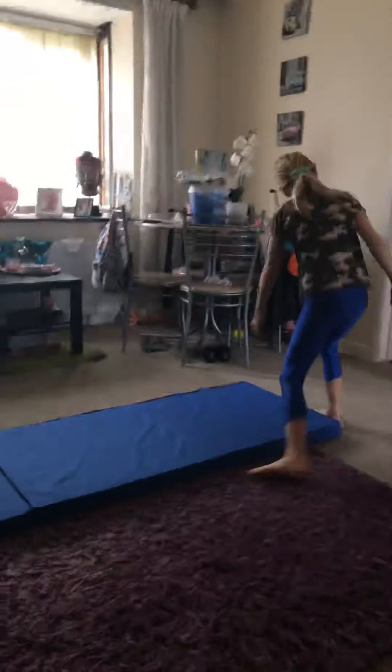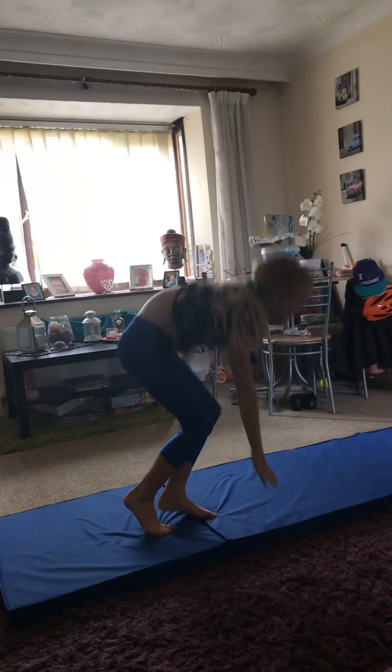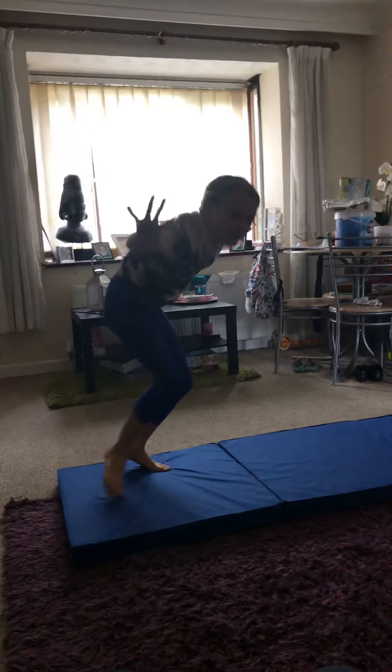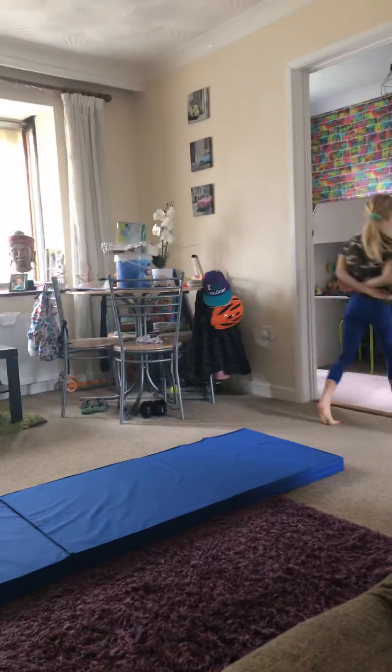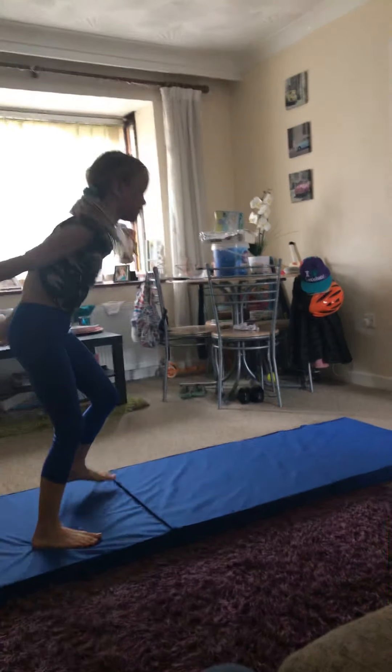I will show you guys. I am going to do a run up. Practice makes perfect. That was close! So close — one more time.